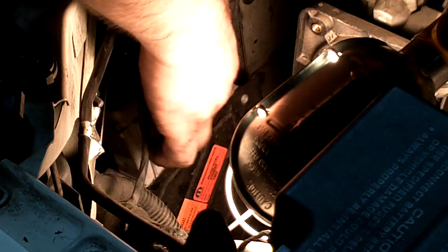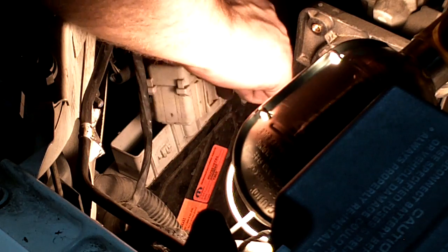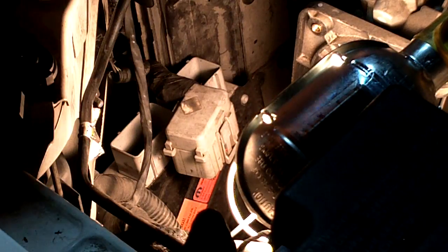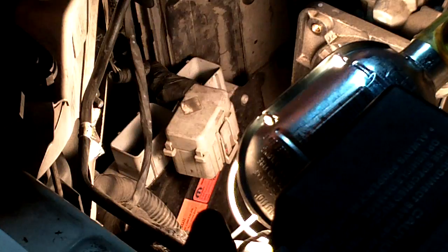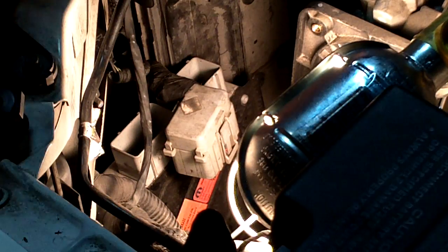Don't touch them — you don't want to short something out. Your body has static electricity; you touch that, you could screw the computer. I got mine through Chrysler — it was $600. There are $125 ones online you can find. I did not know that, but I do now. I was mad for three weeks about that.